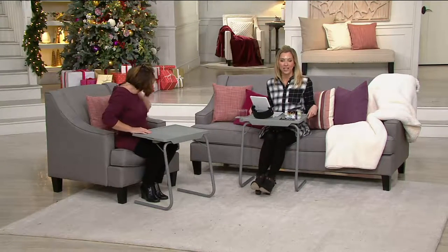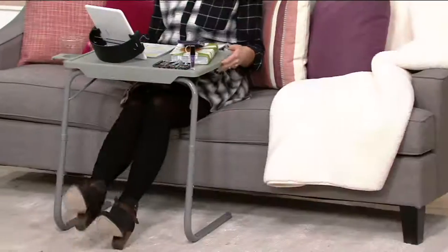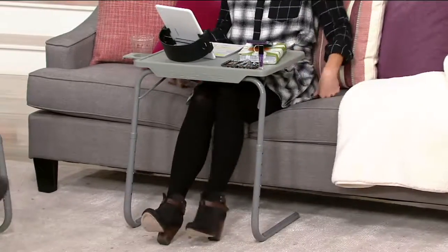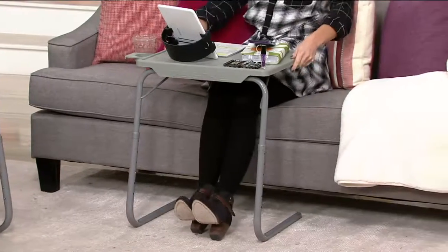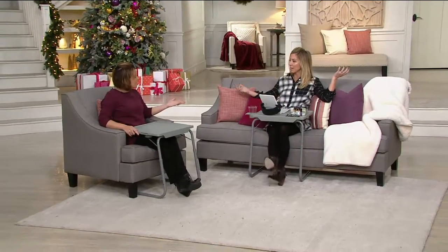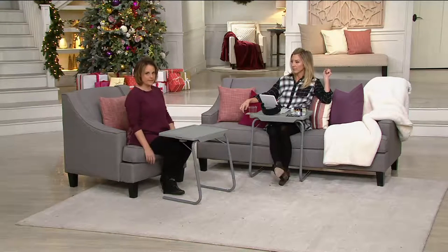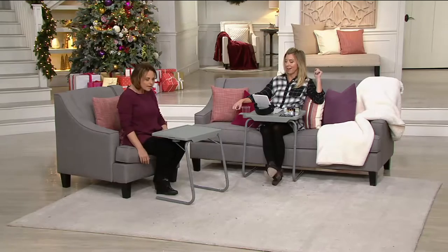Those other TV tray tables have crisscross legs underneath — you can never do this. You can't stretch out. Look, I can sit way back in this couch and slide it right up to my belly, so I'm really comfortable. Who likes to sit at the edge of the chair? I have terrible posture and I'm sitting. You want to sit back and be cozy in your favorite chair.